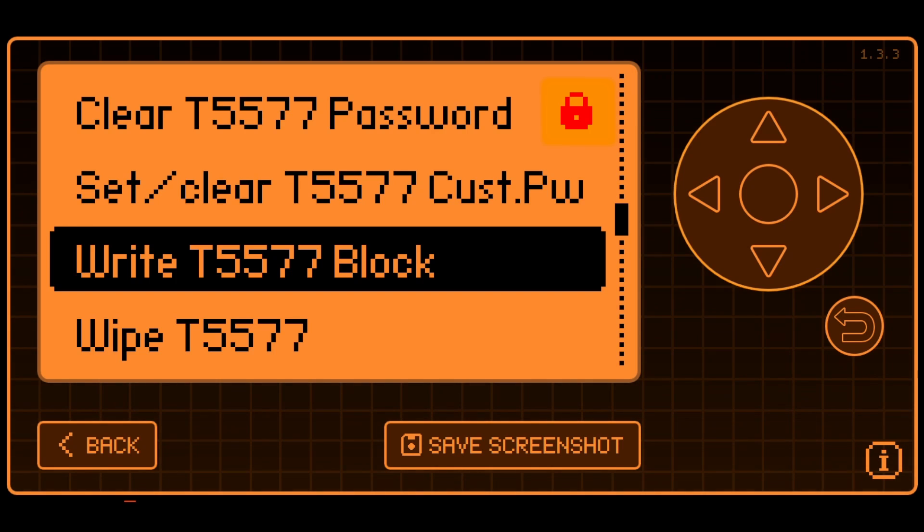If you see a lock icon next to a setting, you need to go to Settings, System, Debug and turn it on. For today's video, I'll be using Roguemaster.